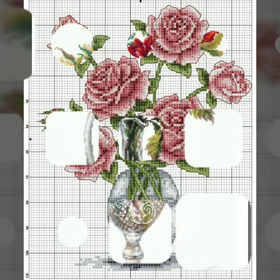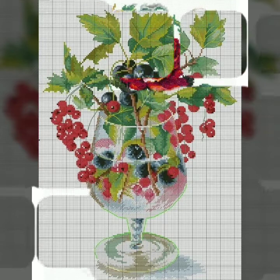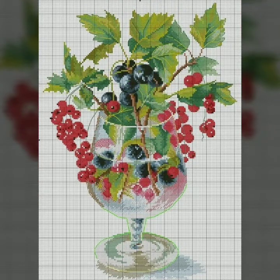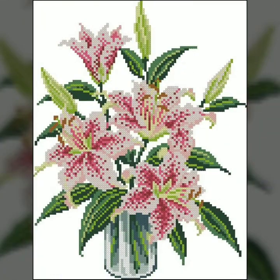If you like any pattern in this video and want to make beautiful cross stitch hand-embroidery designs yourself, just take a screenshot of your favorite clip. After taking a screenshot, print it out by computer. After printing out, you will definitely have the pattern in hand and can easily make your favorite design.